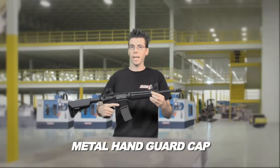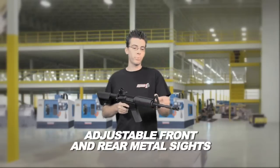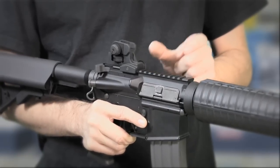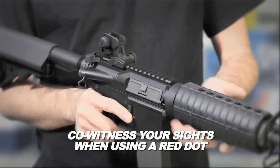On the other end you have a metal hand guard cap which keeps the hand guards in place forever. The adjustable front sight is made out of metal and the rear combat sight has all the adjustments you need, plus it gives you extra rail space. With this you can actually mount a red dot system and co-witness your iron sights with your red dot.